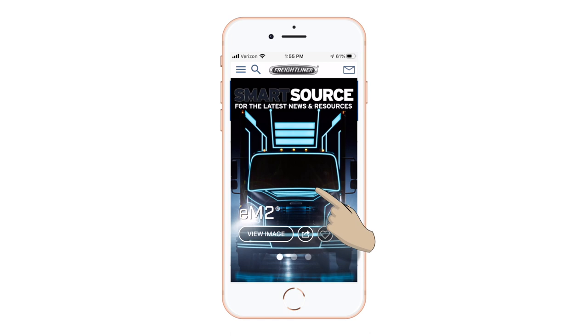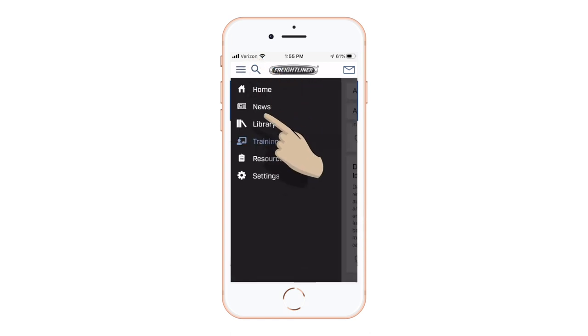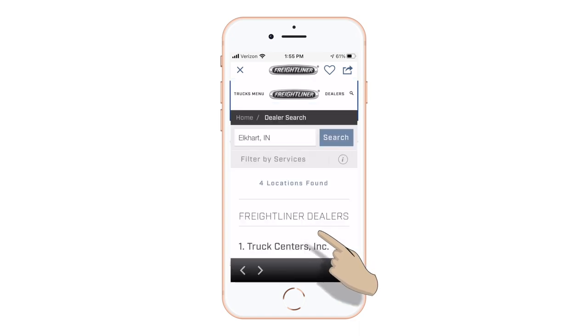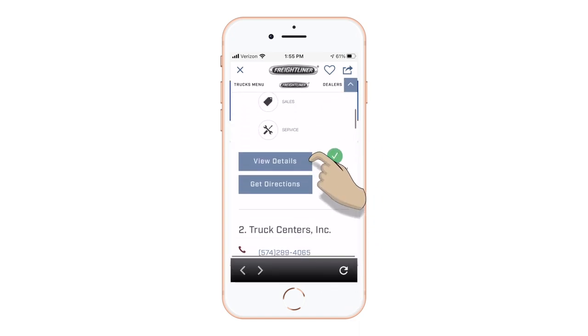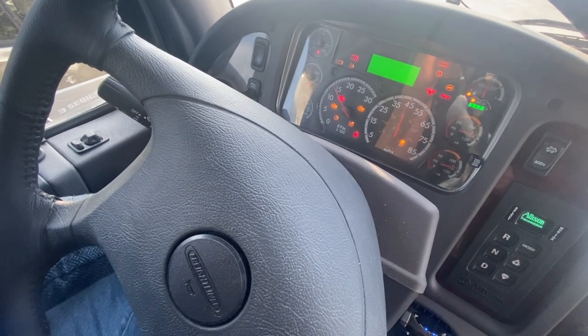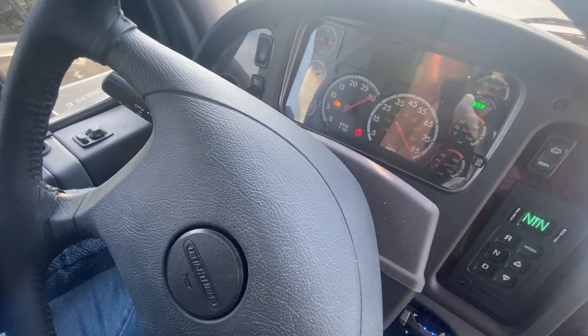Your nearest Freightliner facility can easily be found using the Freightliner SmartSource app on your smart device. Please consult our YouTube video on the SmartSource app. Make sure you observe the ignition sequence to ensure that the ICU is working properly.